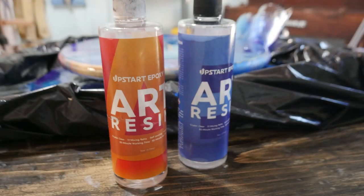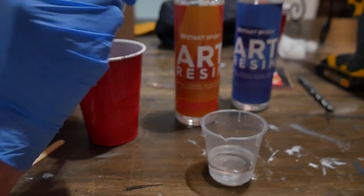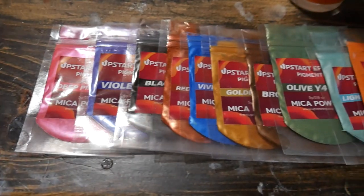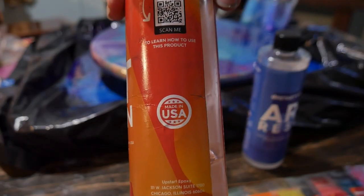Epoxy comes as two separate ingredients — a resin and a hardener — and you'll mix those two together in equal proportion right before you pour it on. You could pour it on as a clear top coat if you like, or what I'm going to do is add in some mica powders to make some really pretty colors to mix together. This particular brand is also made in the USA, which always makes me happy.